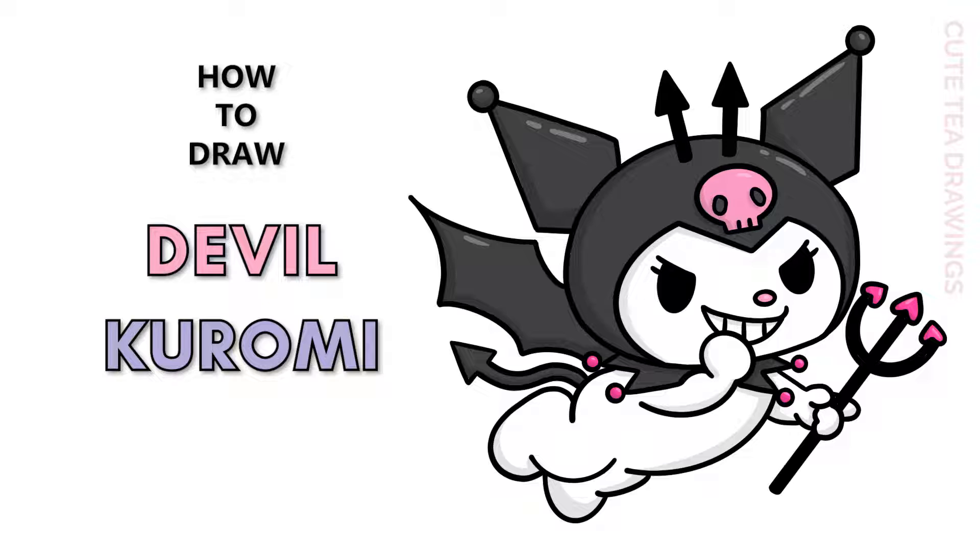Hey guys, welcome to Cutesy Drawings. Today I'll be drawing this cute devil version of Kiromi. I'll be drawing on my tablet but you can also follow along on paper. Please remember to like and subscribe. Okay, now let's get started.